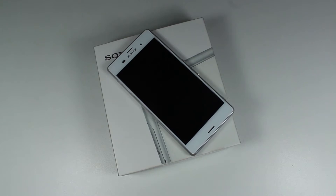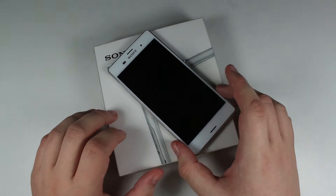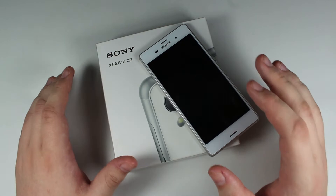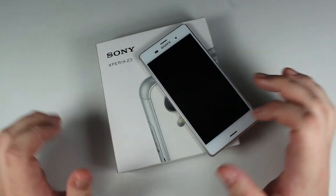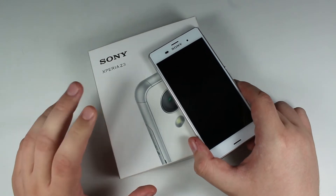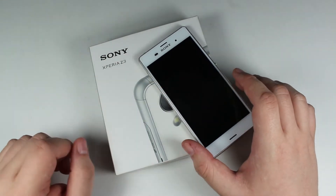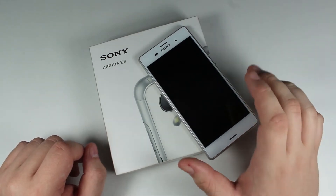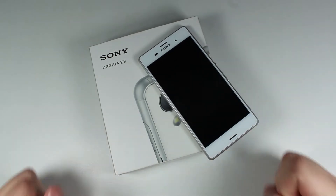We'll cover the camera and then talk about battery performance. Sadly, we don't have any of the box contents — we were literally just sent the device and the box itself — so we don't have any way of showing you what's included, but it does come with a charger, USB cable, and a set of earphones from Sony. We'll start the review by looking at the box and then moving on to the design of the new Xperia Z3.